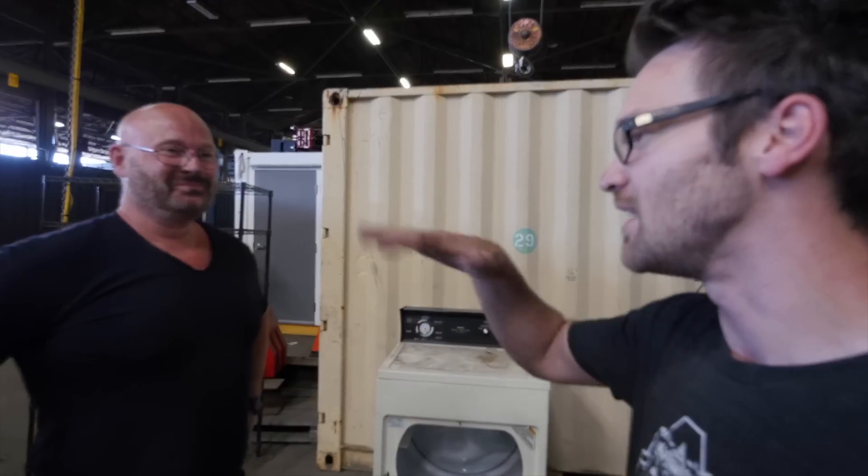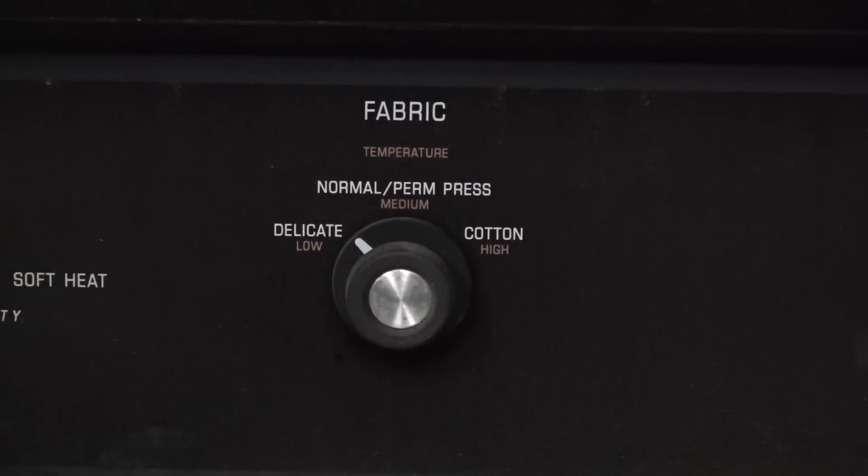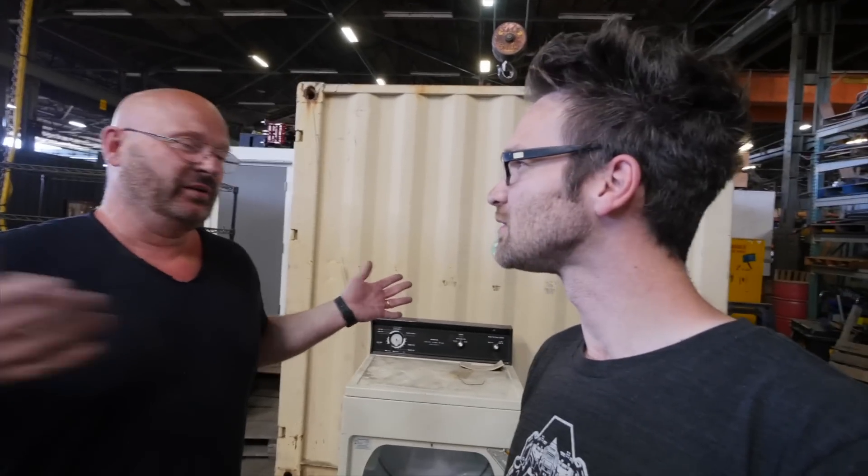Jorg, how would you rate this on level of dangerousness compared to the things that you normally build? Well, I usually do quick and dirty, but this is super, super quick and ultra, ultra, super dirty. But we only have one day and only the material that is here, so we have to get creative. And I think we did — so we're making it happen. Quick and dirty and involving giant robots. What could go wrong?